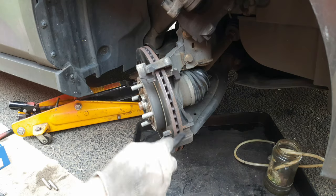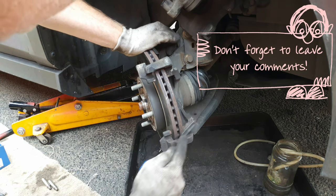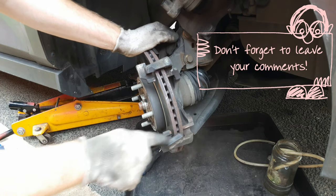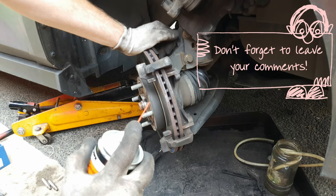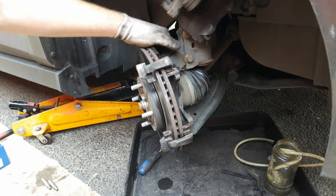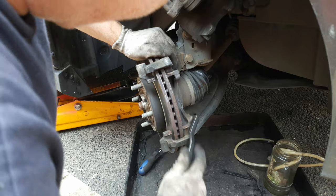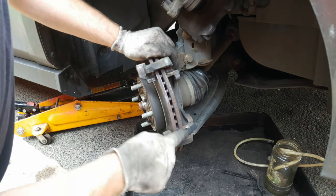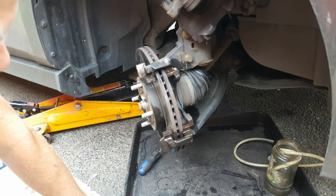Brush the debris away from the carrier with a steel brush. Clean up all of the running surfaces where the pads contact the carrier, top and bottom — loosen off all the dust, then give it a wash down with brake cleaner and let it dry thoroughly. With a fresh steel brush give it another going over to get into all the crevices and hard-to-reach areas, then a final wash down and let it dry thoroughly again.